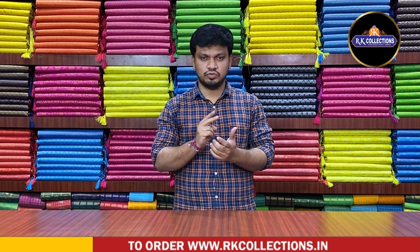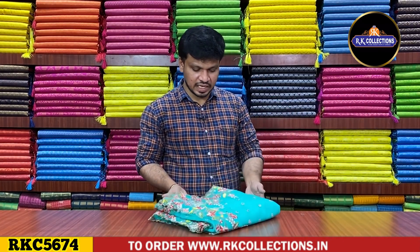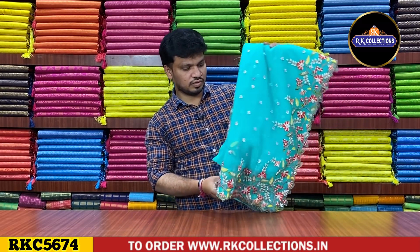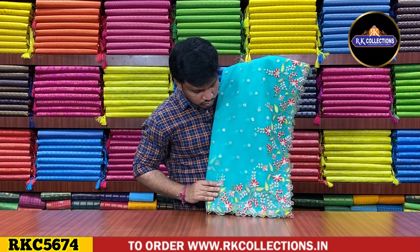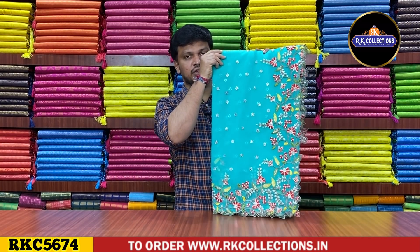The first variety is the soft, netted variety with embroidering work and cut-work style border. There are two patterns. I am going to show you the first color combination — it is a good shade, a good color combination. We have a cut-work border, embroidering work, stone work. It is a good color — sea green color combination.